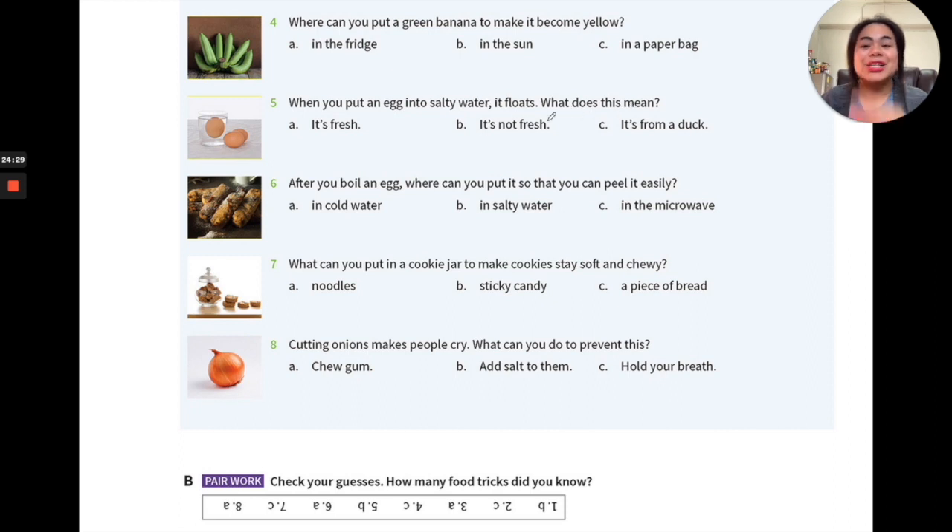Number five: when you put an egg into salty water and it floats, what does that mean? This is how you check the freshness of your eggs. If you're not sure if it's still edible, just put the egg in a cup of water and see if it floats. If it floats — is it fresh, not fresh, or from a duck?